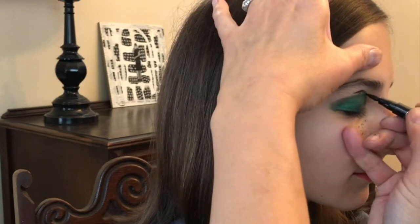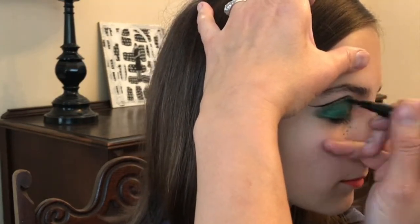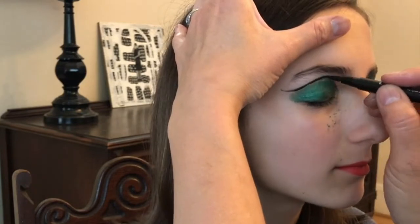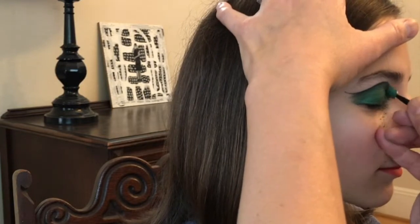After you get your pigment in basically the right place, apply the liquid black eyeliner. Once you get the eyeliner where you like it, fill in the little spaces that you might have with the pigment and blend into the eyeliner.